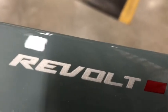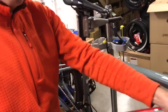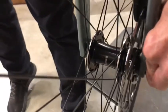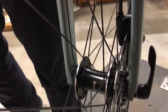It's the advanced carbon model — a full carbon frame. It has thru axles, which is the most secure way to attach the wheel. That brake rotor stays in position every single time, whether you take that wheel in or out.